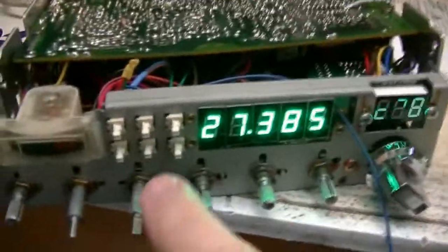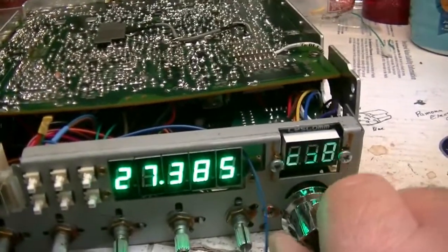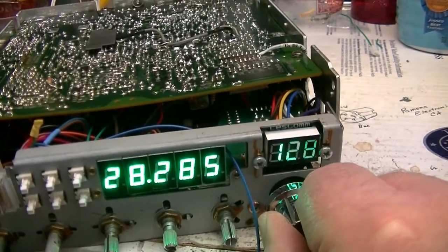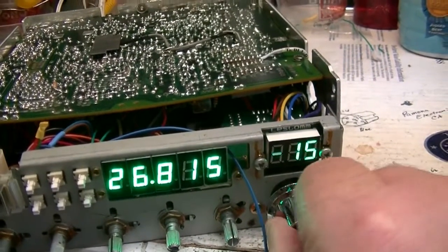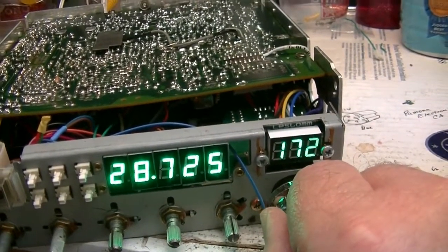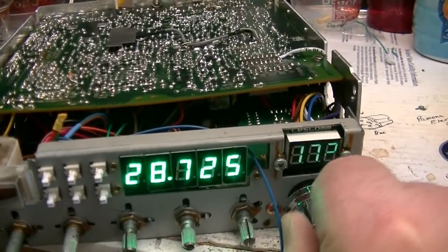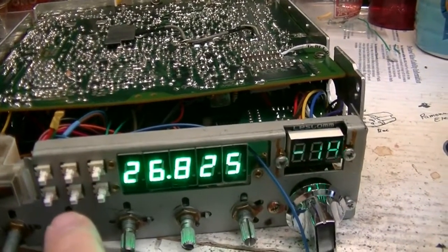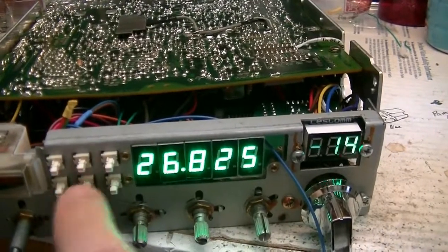I've got the CSF switch hooked up. Now with that switch pushed in, your channel selector becomes a band switch. It'll change 45 channels at a time. That's your lowest channel. That's your highest channel. And with the CSF out, it changes one channel at a time. That's your noise blanker and the ANL — got both of those on now.